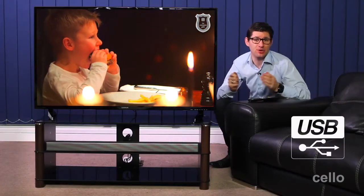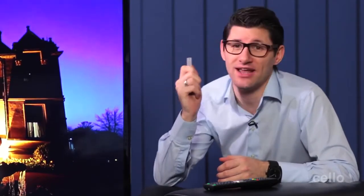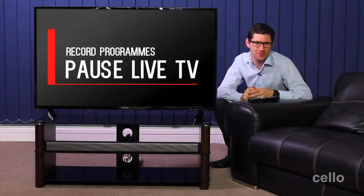There's also a USB input allowing you to connect an external hard drive from which you can play movies, listen to music or even view photos. Whether you have a large external hard drive or a small USB memory stick like this one, you can easily pause live TV and record your favourite TV programmes.